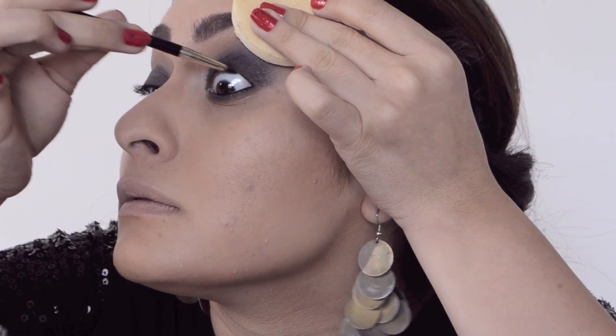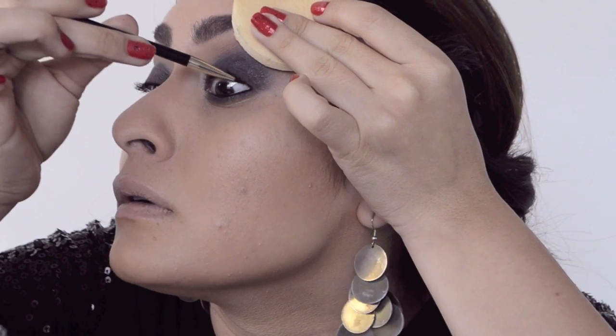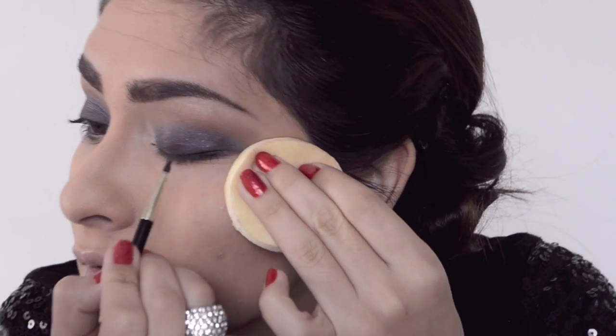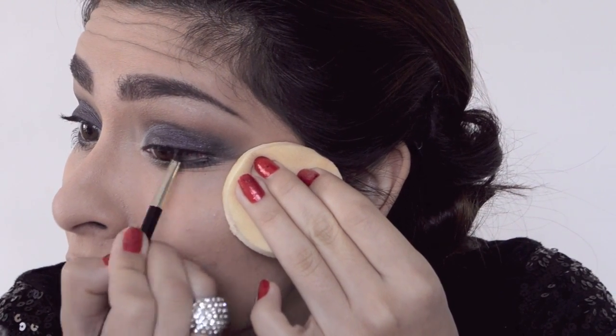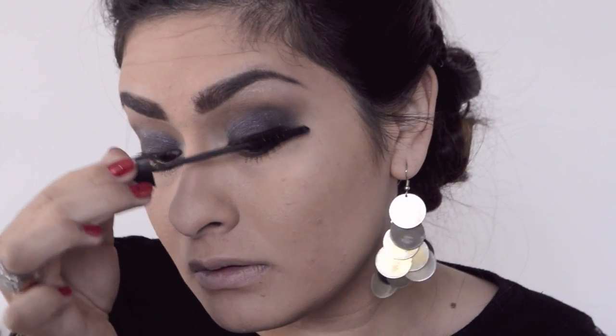I will be doing videos on every little detail of makeup so stay tuned for that. For tightlining — I'm not going to put a wing eyeliner on top, so this is kind of my substitution for it. I'm applying my mascara on the bottom and top lashes; you don't have to do the bottom but I'm used to it.